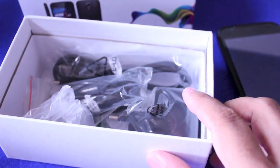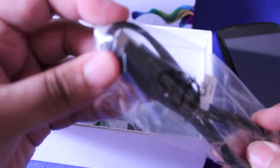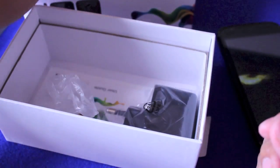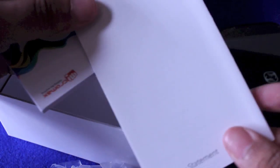There we go. So we take this out of the box and you have a usual micro USB to USB connector cable, a wired headset, and a charging adapter — usual stuff. You also have a quick warranty statement and a user guide.